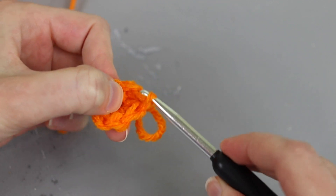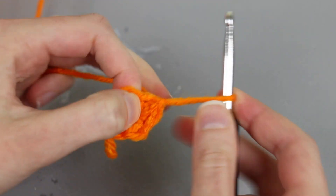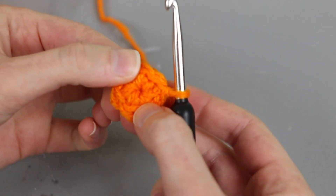Yarn over and work a slip stitch by pulling through everything, and then I like to pull it tight just to snug it up and have a nice snug join. I can also take this tail piece and pull on that to close my ring.